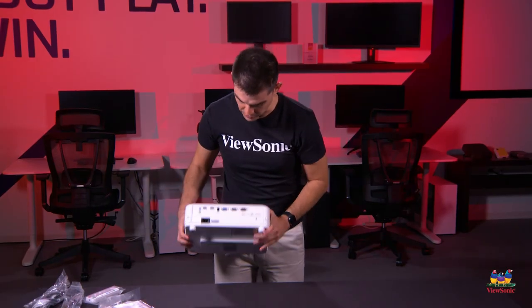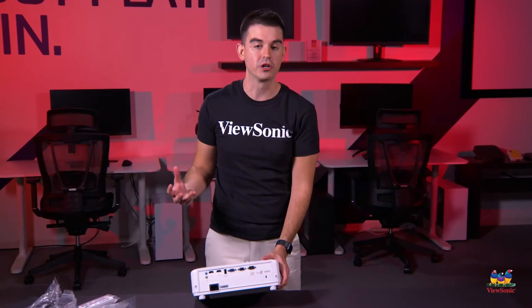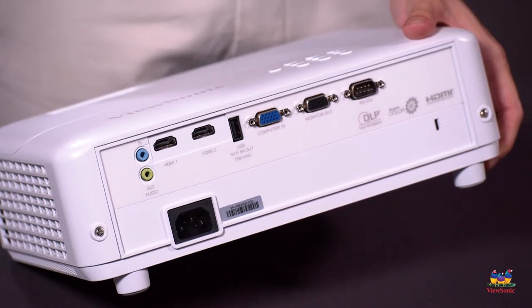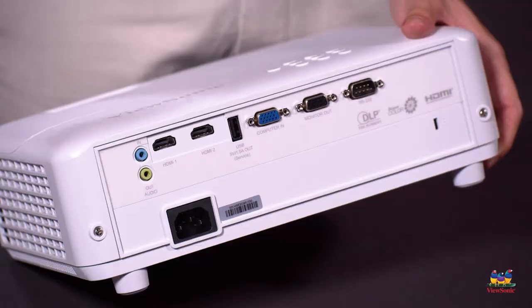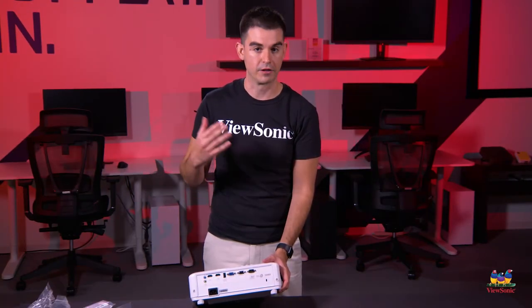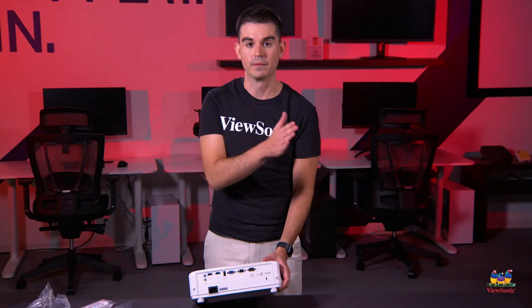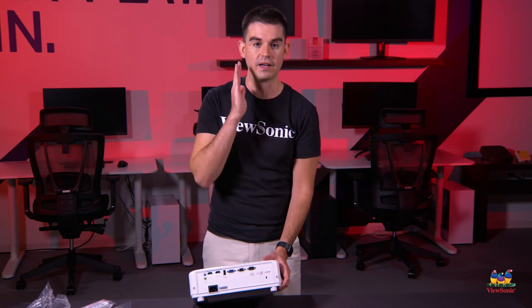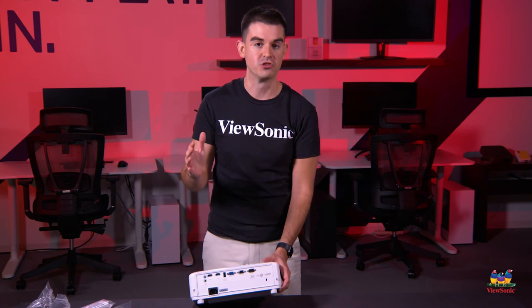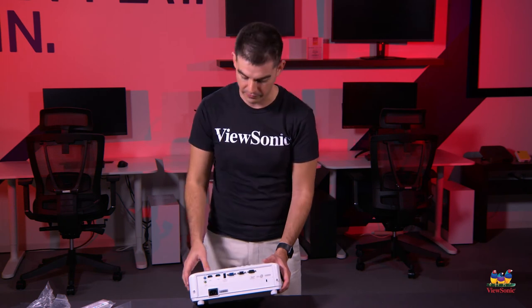Looking at the back, we have various ports. Specifically, there are two HDMIs with dual functions. One purpose is if you have two different HDMI devices — maybe a Blu-ray player and a game console — you can have both connected. The other option is if you have 3D content, like a 3D Blu-ray player, you can use both HDMIs at the same time and it projects two different images into a true 3D — much better than what you'd get on an HDTV, because projectors can shift the image back and forth between your eyes.